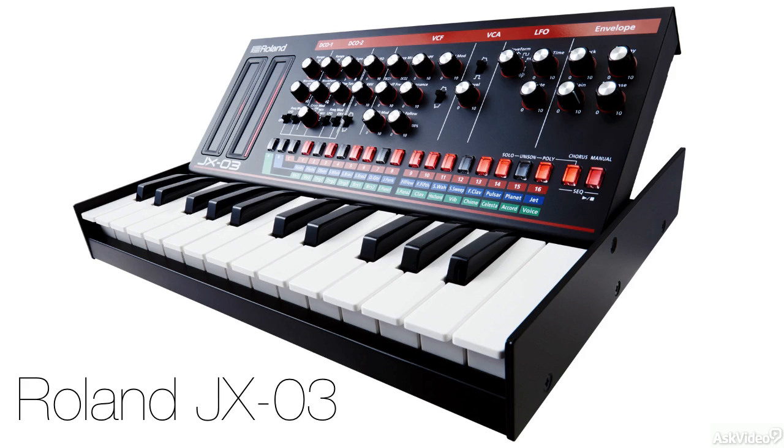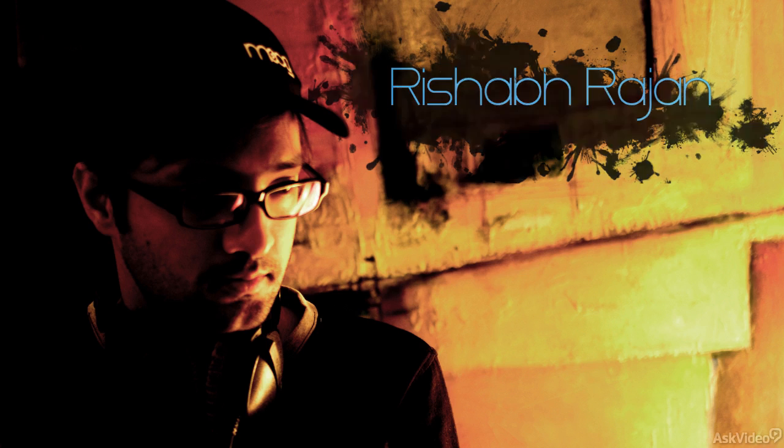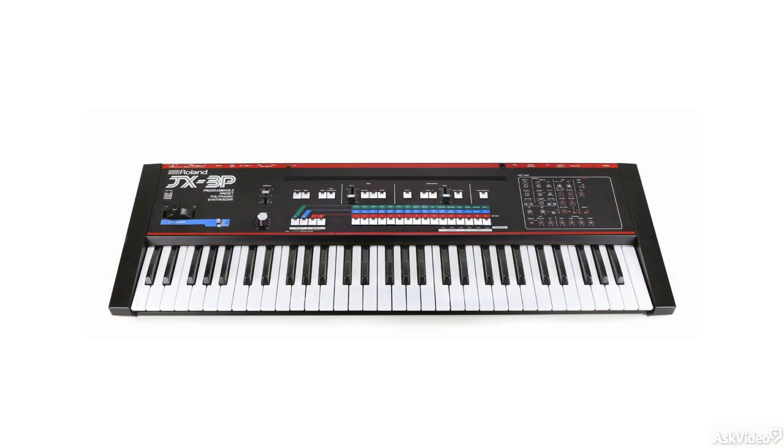Hi and welcome to this course on the Roland JX-03. My name is Rishabh Rajan and I'm going to show you how to use this synth from the Roland boutique line that was released in late 2015. The JX-03 is a digital recreation of the JX-3P, a 1983 synth from Roland.